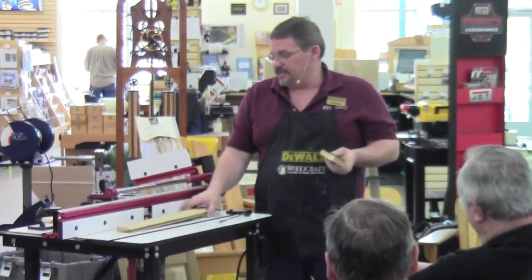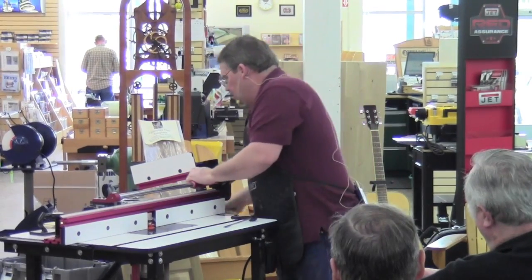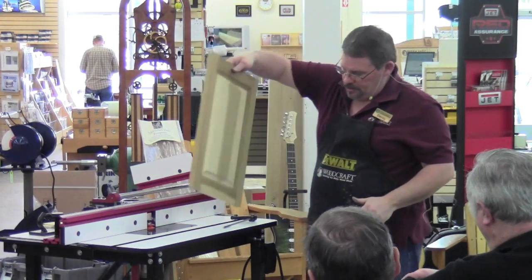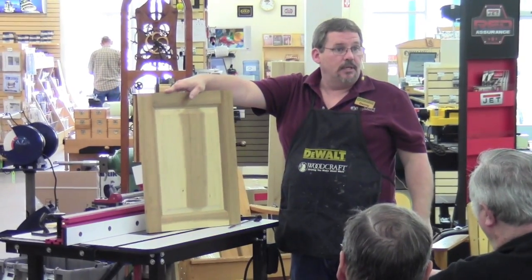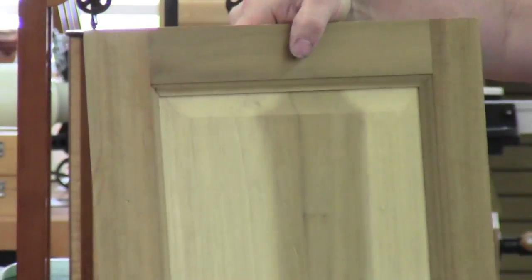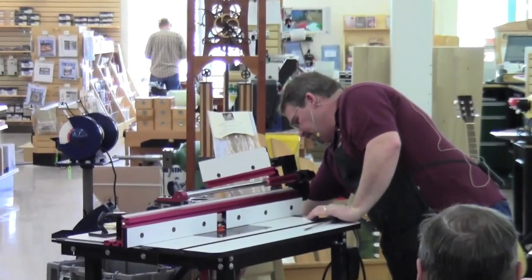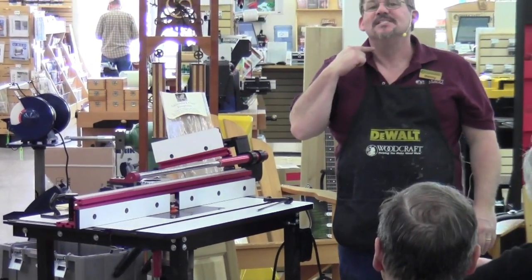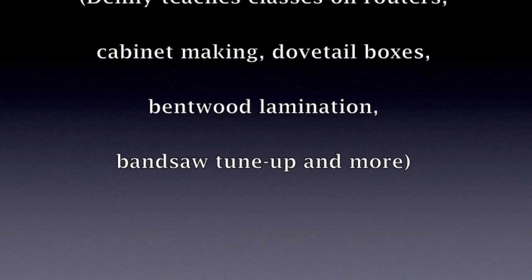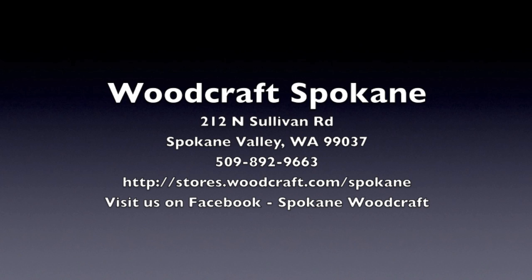The next step is deciding what to put inside the frame. You can use a flat panel — like a quarter-inch plywood — or you can make a raised panel. A raised panel is really simple: it's just a piece of wood that you run past a raised panel bit on the router table.